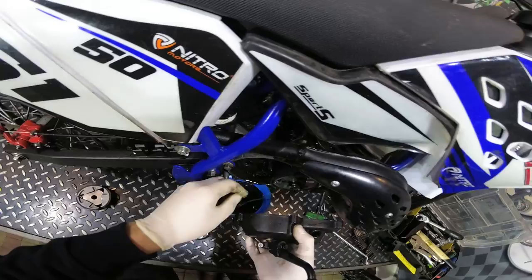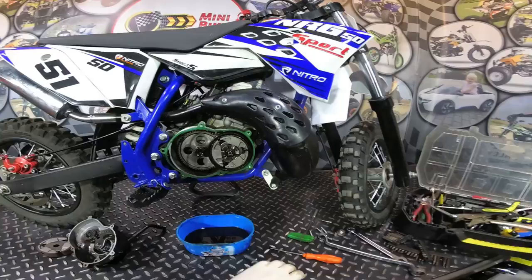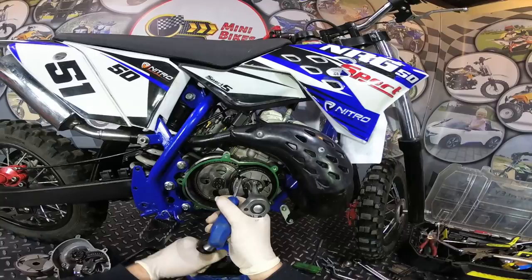We have the gearbox now open and we have to remove the clutch. To do so, we have to unscrew this nut here which holds the clutch. You need a spanner number 16. Put the screwdriver just here to hold the clutch and unscrew the clutch.